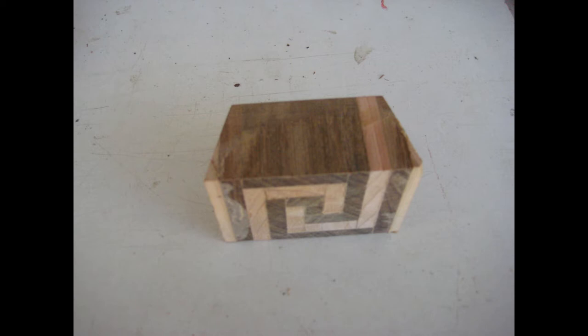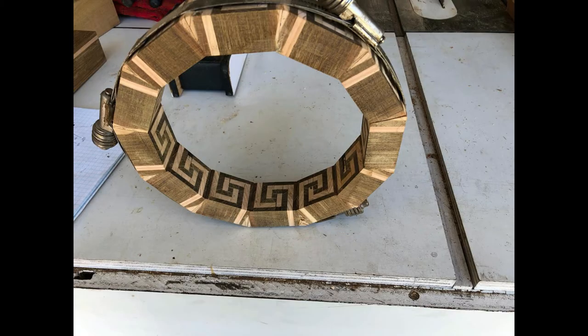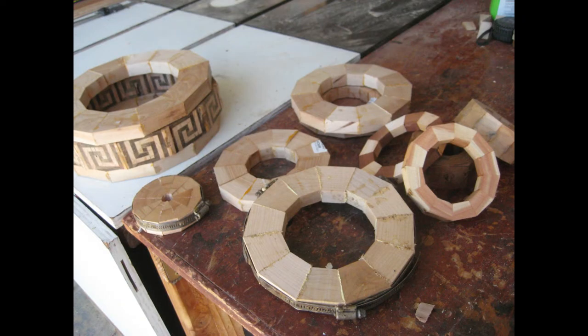Here is the completed ring under the clamp for the glue-up, and here's another view. And there are different rings that I need to complete the project. Here I show the profile of the project.